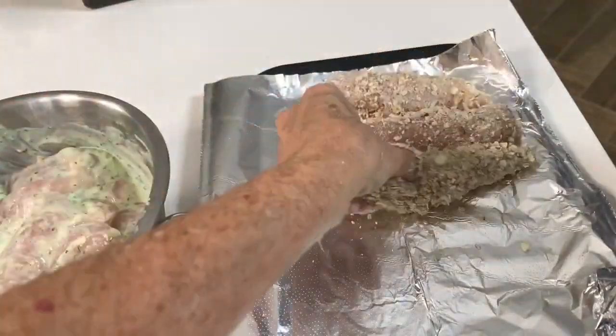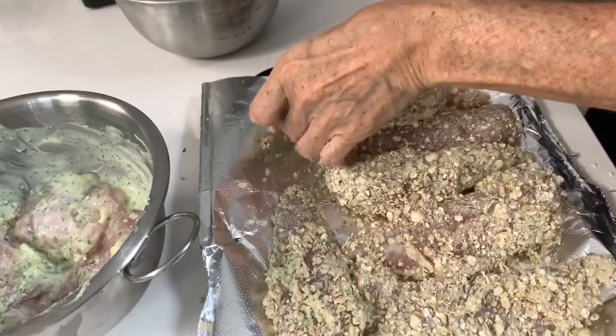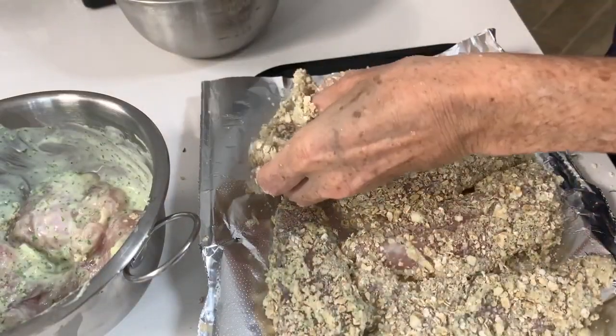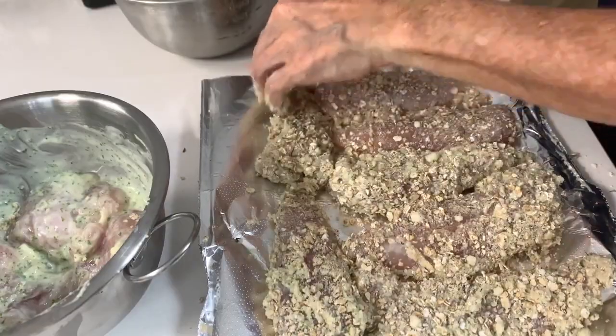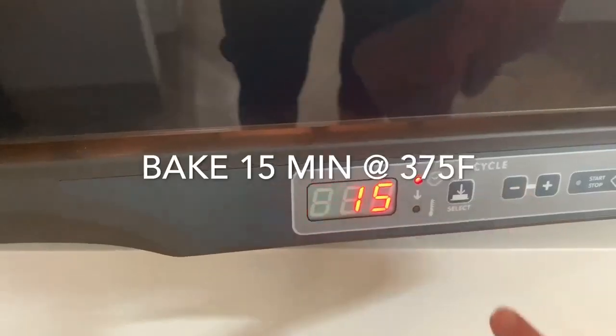You can freeze them now or you can bake them right away — healthy and homemade by Chef Pachi. Bake them for 15 minutes at 375 degrees and we're done. If they're frozen they're gonna take about five minutes more.